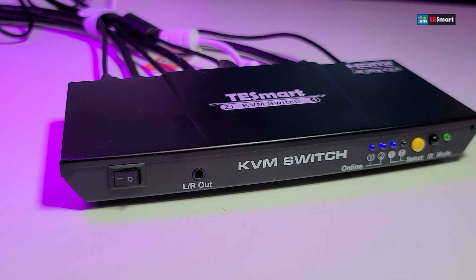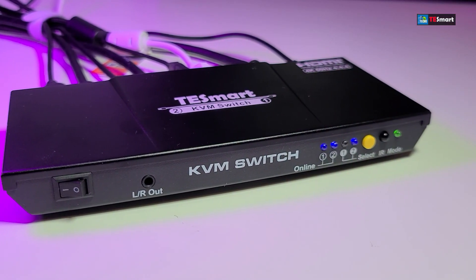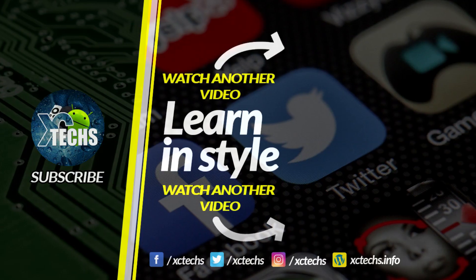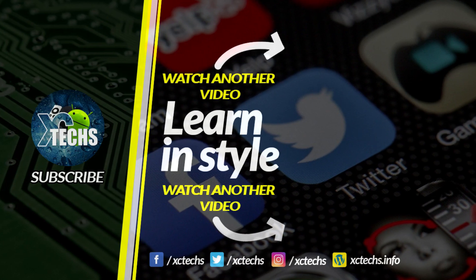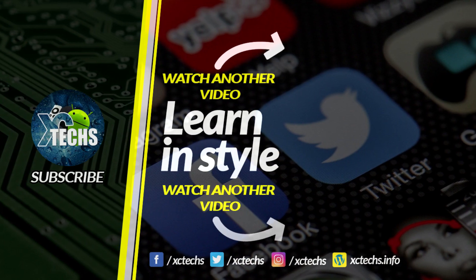I hope you guys liked our video. If you did, click the like button and the subscribe button. Comment in the bottom. Always remember to visit our website at exitx.info, like us on Facebook, follow us on Twitter, Instagram, and other social networking places. Thank you!